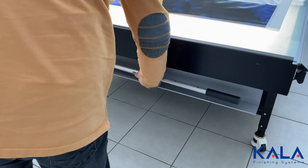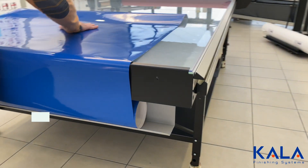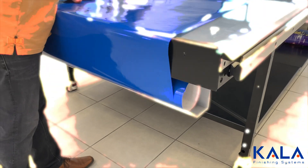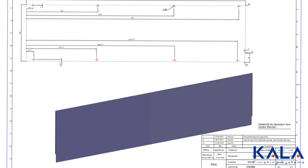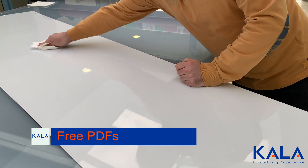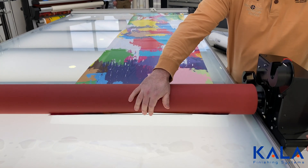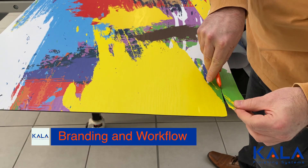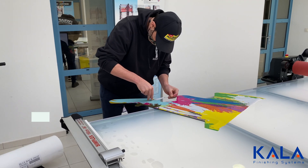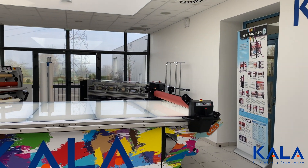An underside tray can be placed on one end to hold production tools and can be used to roll the film out. Kala has also created free PDF files for customers that can be used to create panels that can then be mounted to the table. A cool design was laminated, installed, and trimmed all on the flatbed Kala laminator, and the boards can then be mounted directly to the laminator for extra branding for the wrap shop.